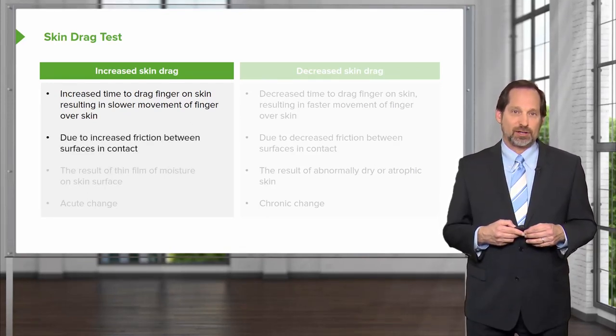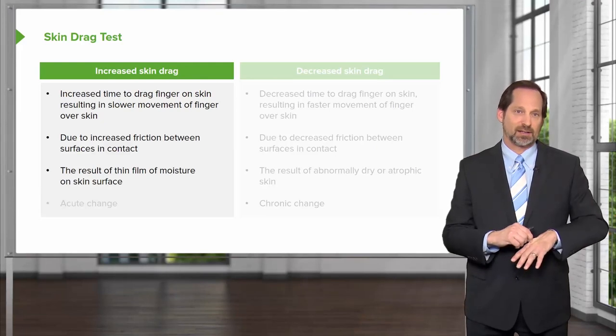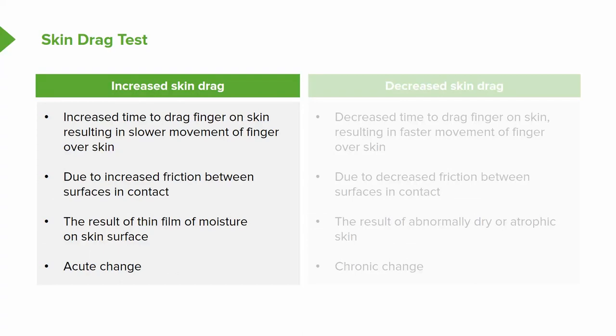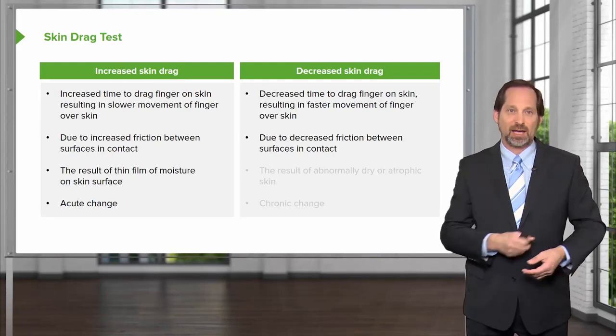You want to check for friction, you want to make sure that there's moisture, you may want to check skin turgor, and make sure that you have a proper response, and look for any acute changes in color, any lesions, or anything else that may lead you to need to investigate further. When testing skin drag, it's basically pulling the skin and making sure that it moves comfortably and moves accurately.